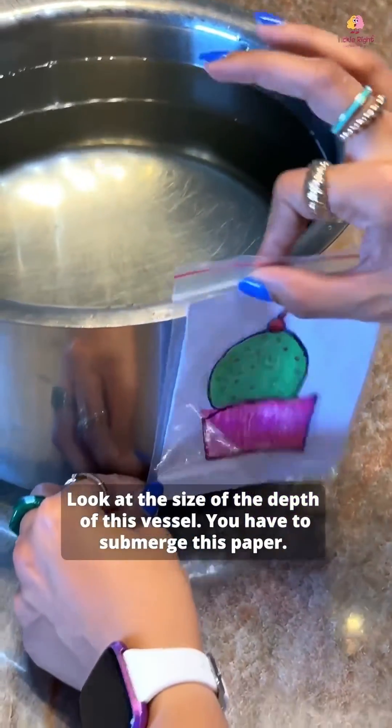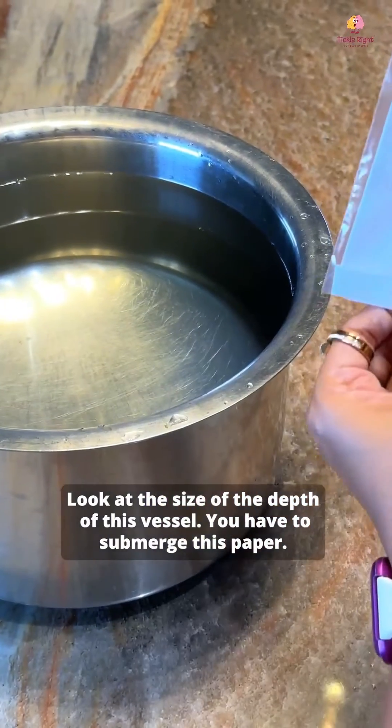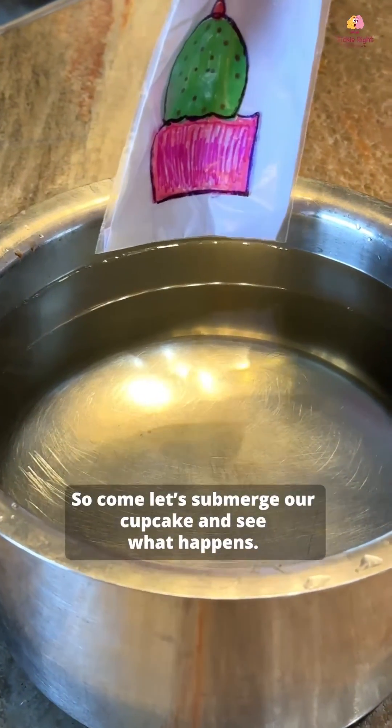Look at the size and depth of this vessel. You have to submerge this paper. Come, let's submerge our cupcake and see what happens.